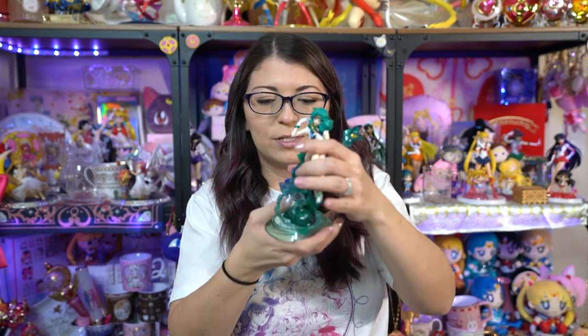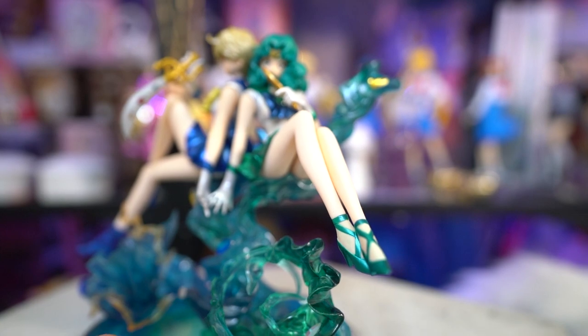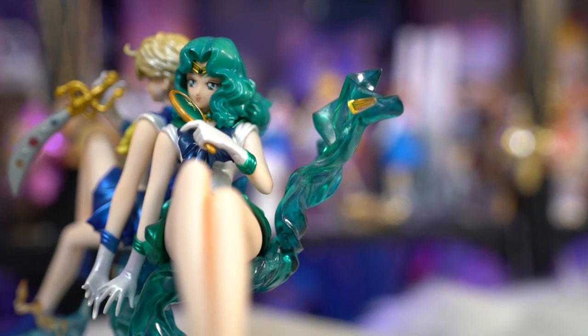Sailor Neptune has two parts to her stand — there's the bottom part, which is more of a teal color, and then she connects about a third of the way up to the rest of the water that's shooting out behind her. There's a little gemstone at the top.